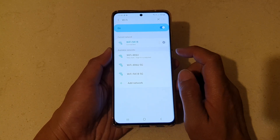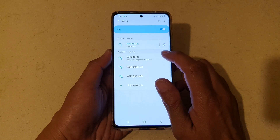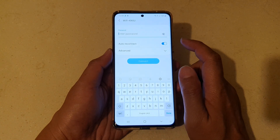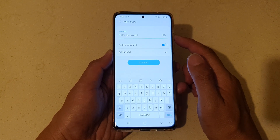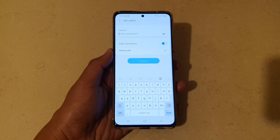After that, tap on the network that you would like to connect to — for example, that one there. Once you tap on the network, you need to put in the network password.